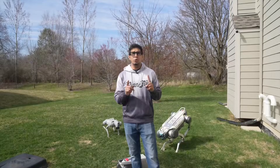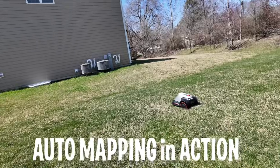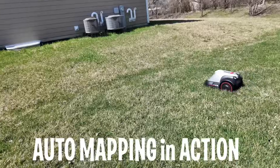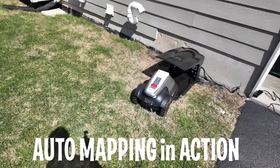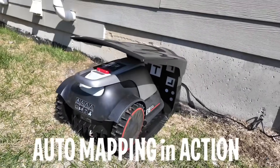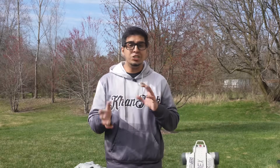Auto mapping, no babysitting. Pure vision FSD — smarter than RTK because perfection matters. Edge riding: it can get the corners and not just the easy stuff either.